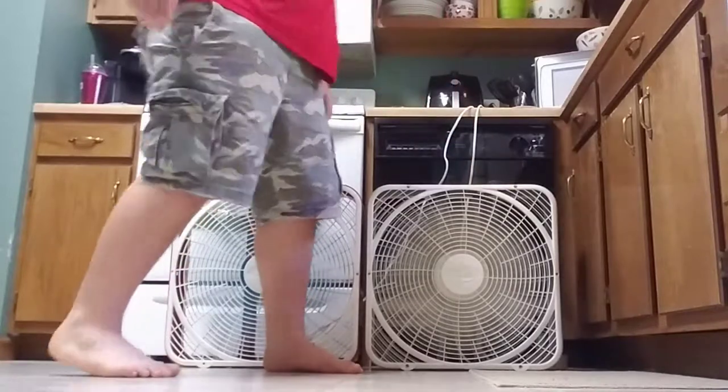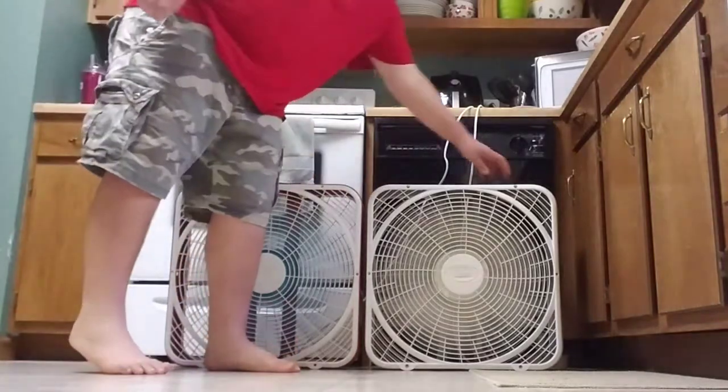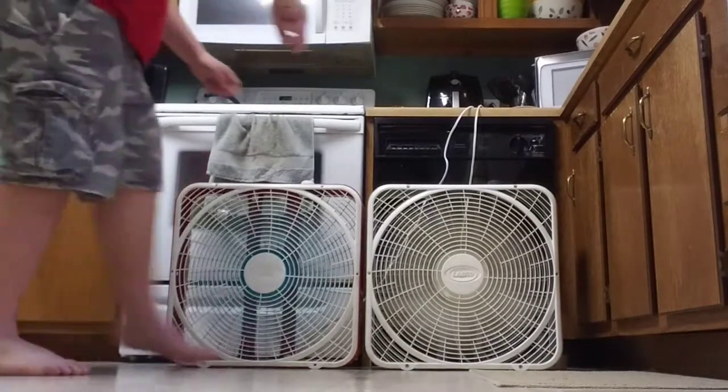Putting them on medium. Now I'm putting them on high. This one's a little bit louder. Now I'm going to shut them off. This one's a little bit louder.